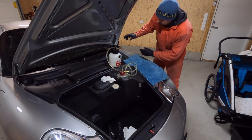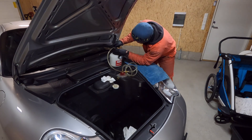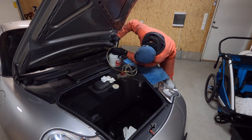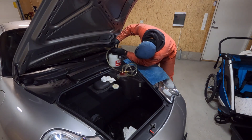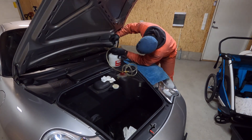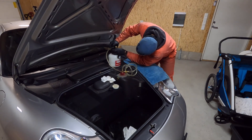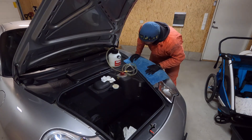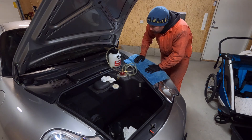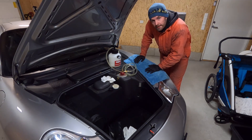Then we attach the pressure hose. Two bars is around 30 psi. I see a lot of people do a little bit less — I'm going to do around 25 psi so I have a little bit less pressure. Everything is pressurized, so time to take off the rear wheel and start there.